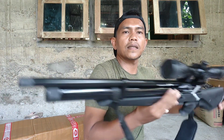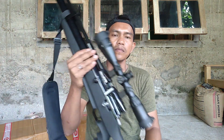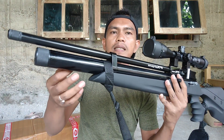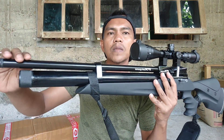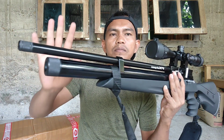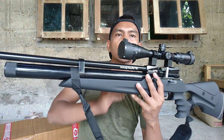Dan ini bagian popornya. Untuk spesifikasinya teman-teman, untuk tambung OD38 dengan bahannya stainless. Untuk laras OD19, dan ini untuk serobong OD19, laras di dalam OD14 ya teman-teman.